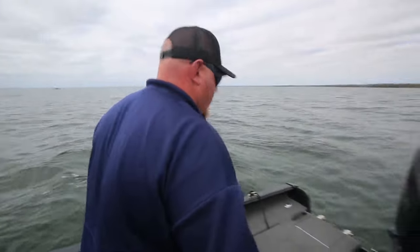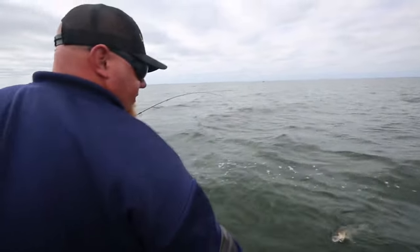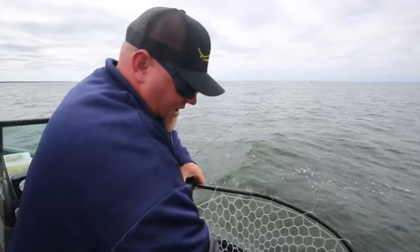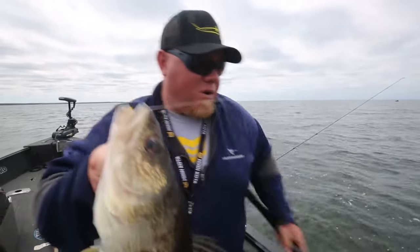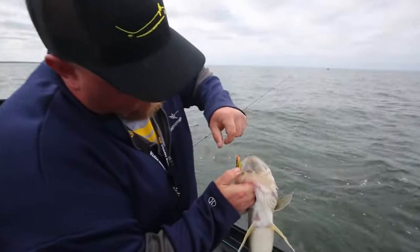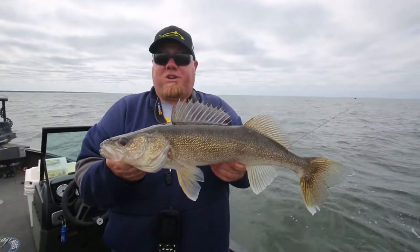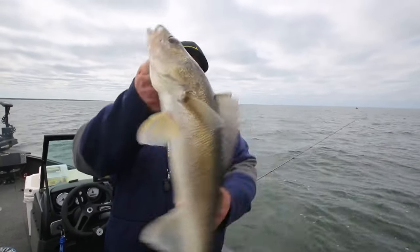I'm going to get the net on this one — oh yeah! That right there is your perfect Rippin' Minnow walleye right there. Look at that — big old Mille Lacs walleye. And look at how he ate that — just boom. You can snap jig it, you can cast it, pitch it, you can do whatever you want, and the product is big Minnesota walleyes.